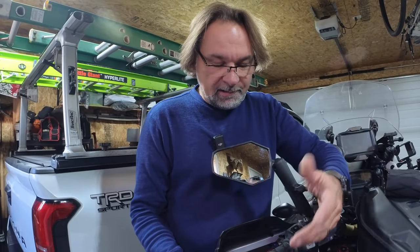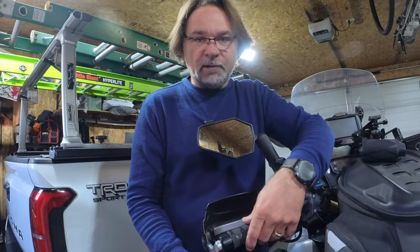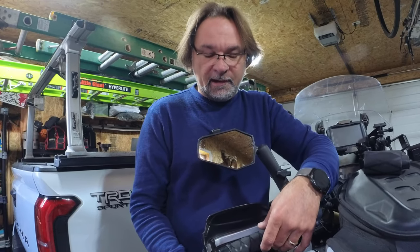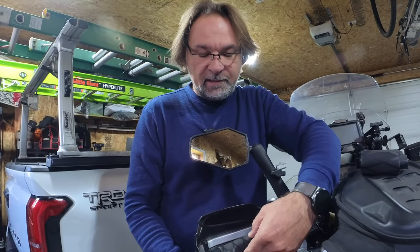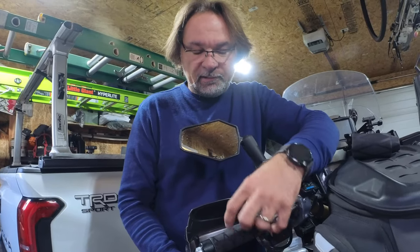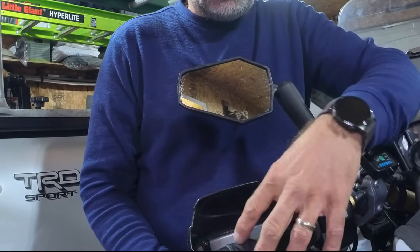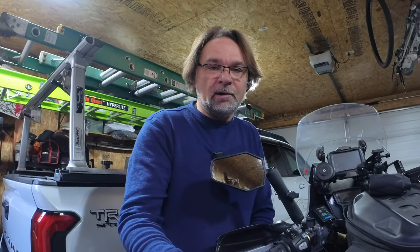I'll show you how to install it on the other side. Instead of replacing your heated grips or any kind of grips, you can use this shrink tube and install it over your handlebars. You can use it for hockey sticks, grab handles, or anything else. The texture is a little bit smoother than the actual handlebar grip, but it's got those little designs that stick out a bit, and that solves the problem — it's not sticky anymore.